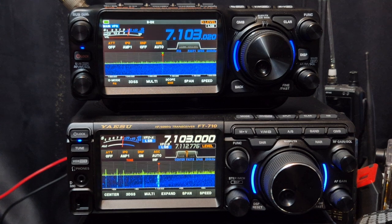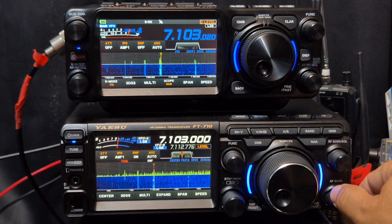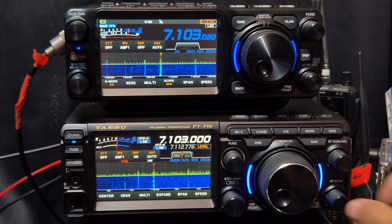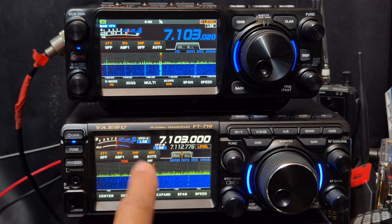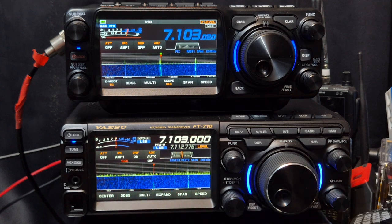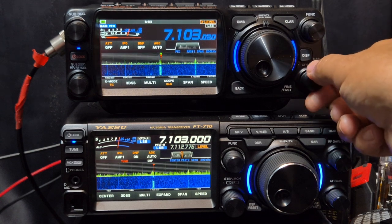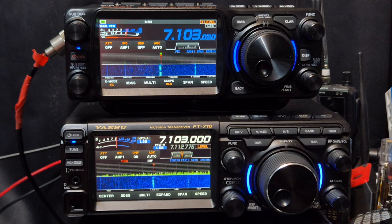I've swapped the antennas. It's quite interesting because the 710, which now has the G5RV, is actually doing a better job with the signal — and remember, this is like number one on the Sherwood report.